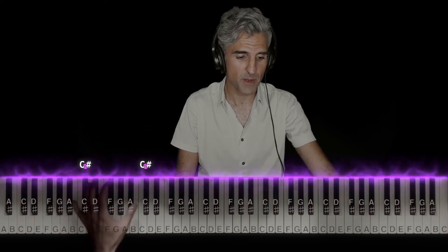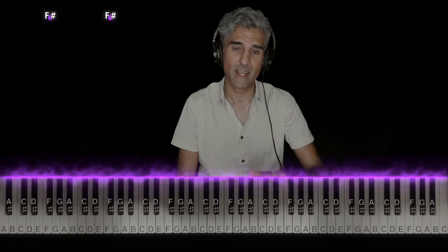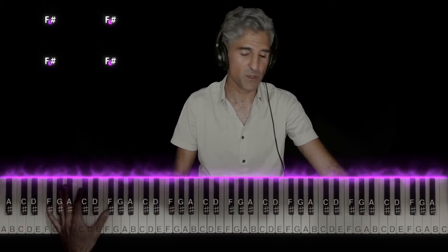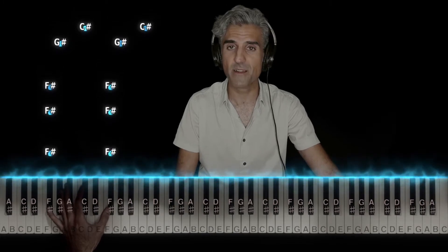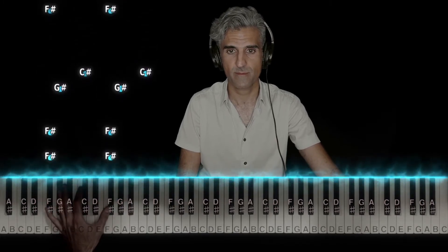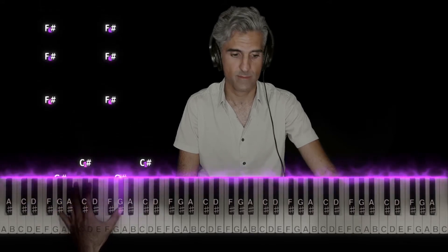Then up to G sharp and C sharp. That's just the introduction. And then, when the actual kind of sample starts that you loop over and over again, it does exactly the intro again. Then it does it one more time.